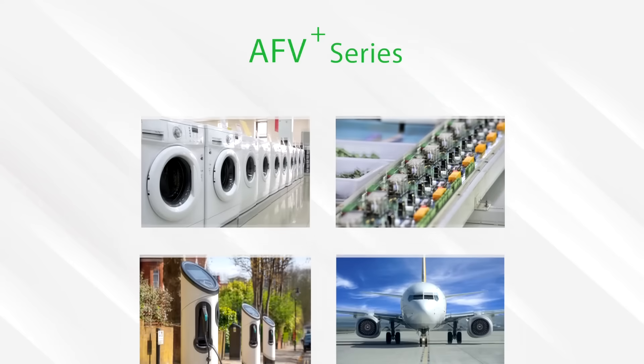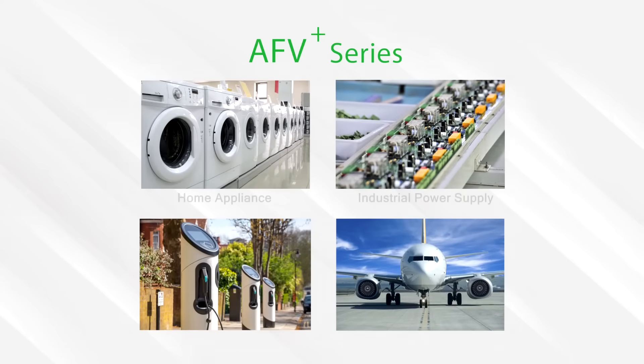There are a variety of electric power systems in the world, for instance single phase or three phase. Everyday goods like washing machines, refrigerators, or coffee machines are single phase input, while industrial or medical equipment belongs to three phase input.